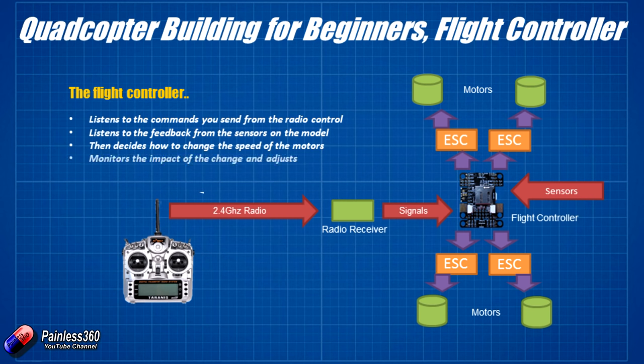The last thing the flight controller does is check that the movement it asked the motors for — based on what you asked and what the sensors feel — is actually happening, and if not, it adjusts. At the heart of all this are things called PID loops, which are little loops inside the flight controller software. These loops decide how all the pieces fit together, how aggressively it makes changes, and how it works to fly the model. On top of this, flight controllers can do loads of other things beyond these basics.